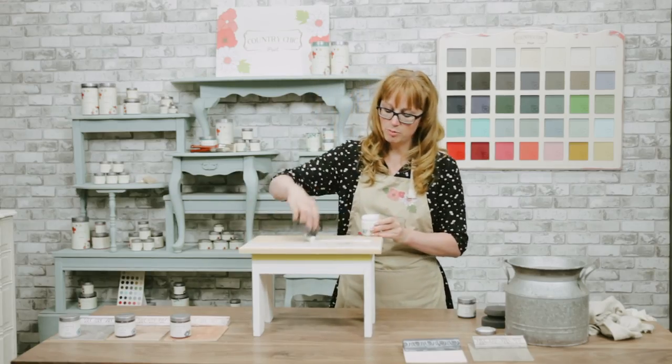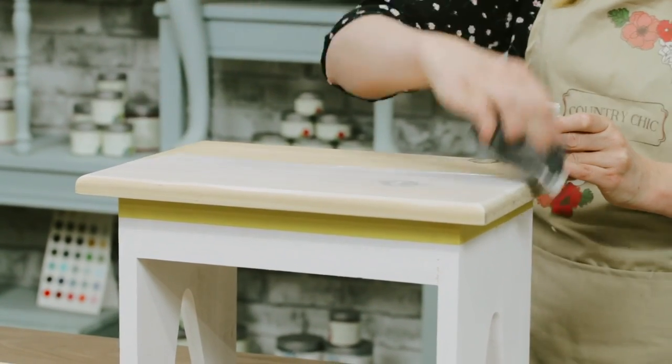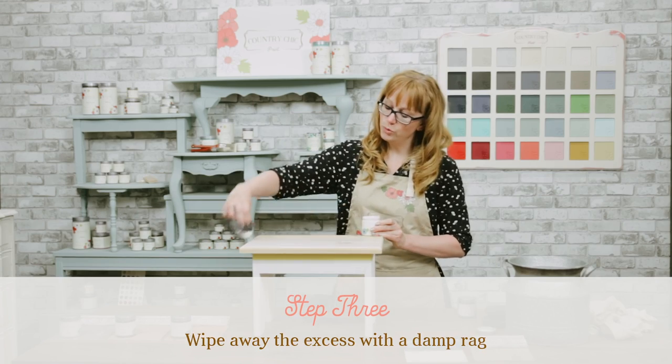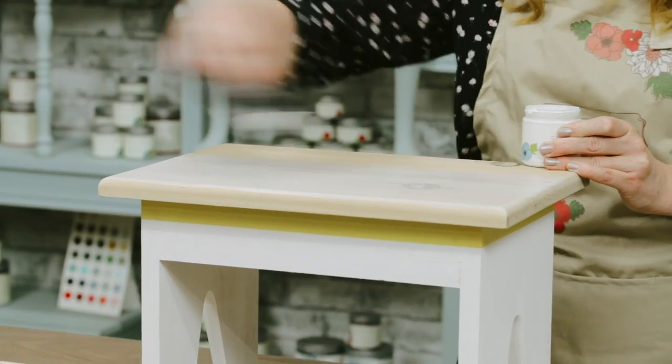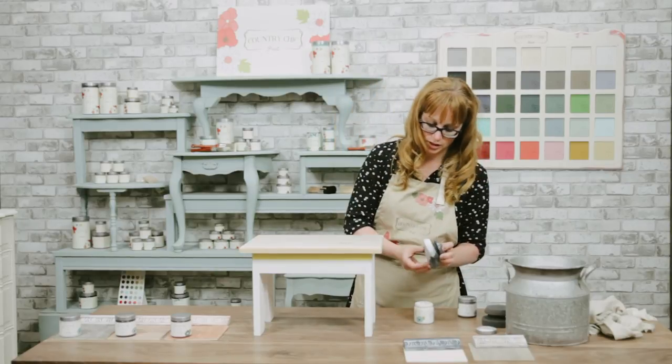Instead of a painting sponge, you can also use just a paint brush and then use a lint-free cloth to wipe away the excess. You want to go around and do all the edges as well.